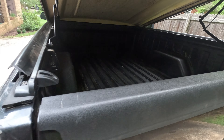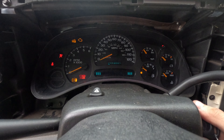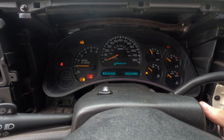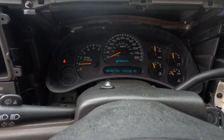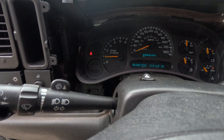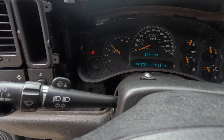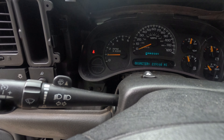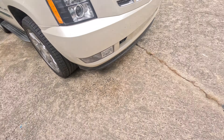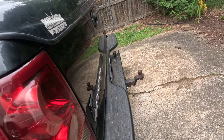After all of that, let's start the truck one more time. And as we can see, the truck runs, idles well, revs, and goes back down to idle very well. Hope this helps — see you guys next time.